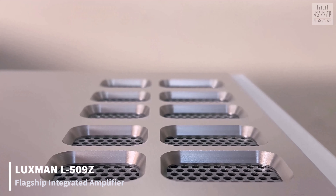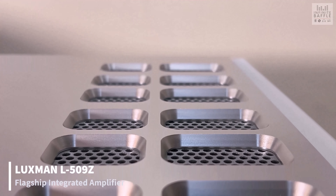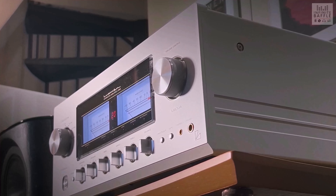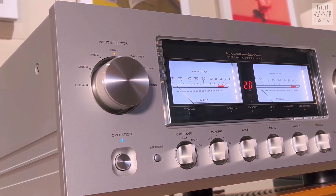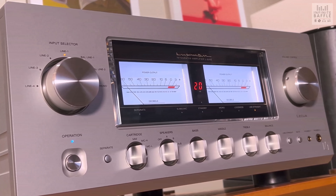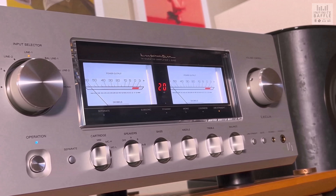This is our flagship integrated amplifier, the L509Z, and as you can see a phono stage is integrated with MM, MC high, and MC low inputs. There is also a 4.4mm balanced headphone input for better left and right channel separation, and a middle EQ has been added.